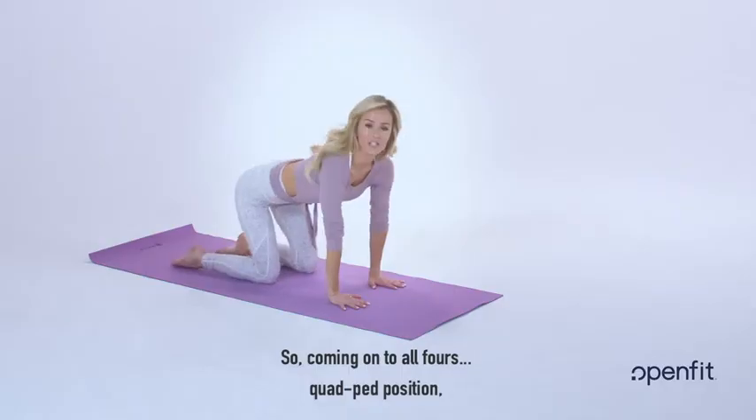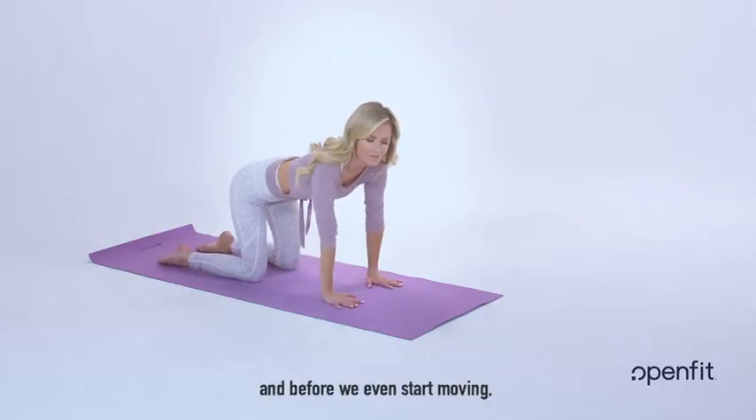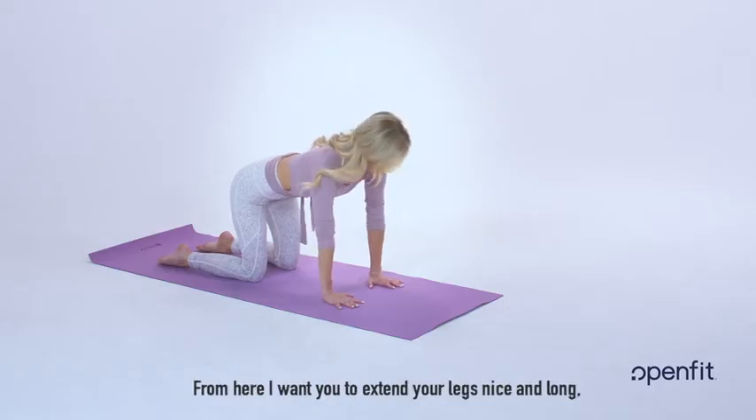Coming on to all fours, quadruped position — hands go directly underneath your shoulders, knees underneath your hips. Before we even start moving, we've got to pull those abs in and up.